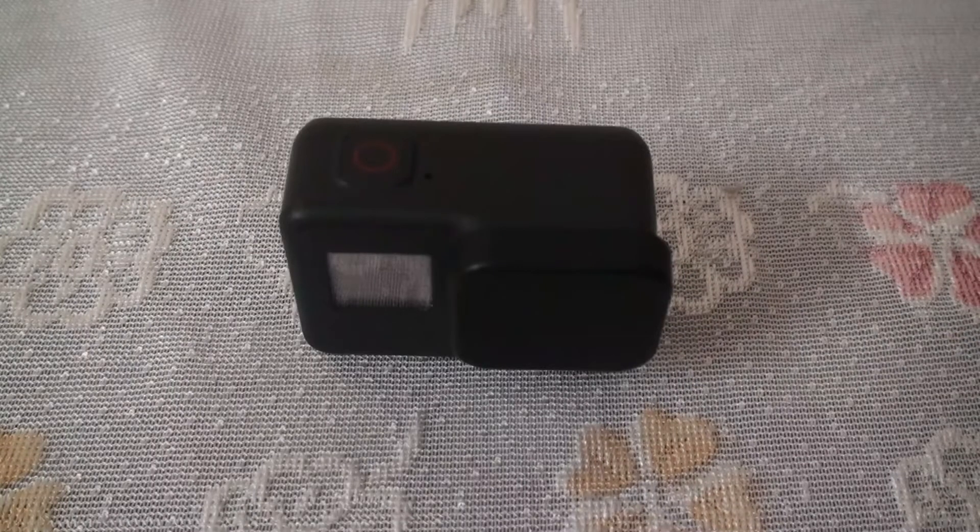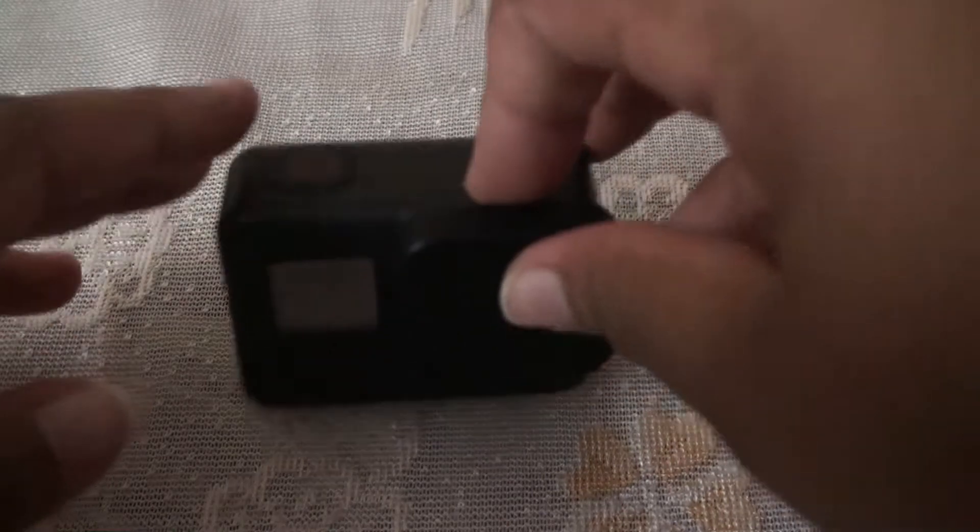Hi guys, welcome back to my channel. This is Arjun. Today we're going to have a quick review on the GoPro Hero 7 Black. GoPro comes with some amazing features like HyperSmooth stabilization, which offers gimbal-like performance. It can also shoot in 4K 60 frames per second and has a 12-megapixel sensor.